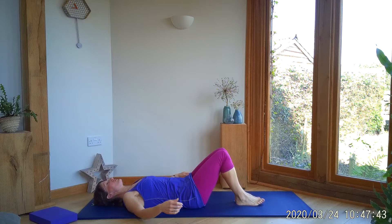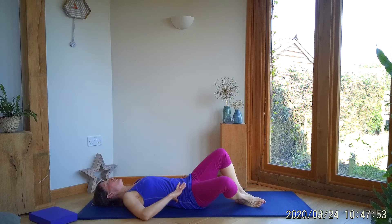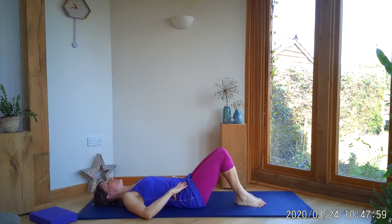What we're going to do now is a few knee drops, which is also a great exercise for sciatica symptoms. Keeping those knees together, arms out to the side — just going to keep one knee facing up to the ceiling. And as you exhale, just drop the other knee out towards the floor — not all the way to the floor, just a little way — and then lifting back up to centre.